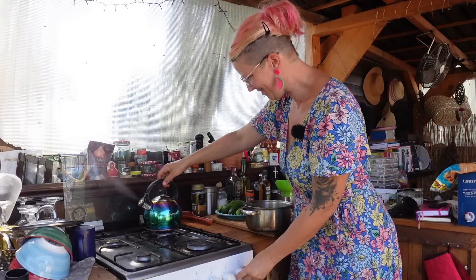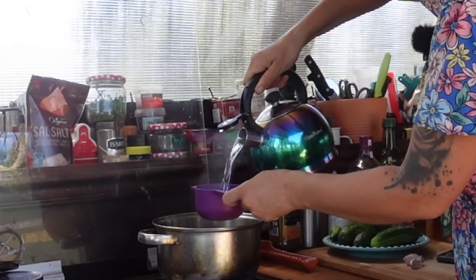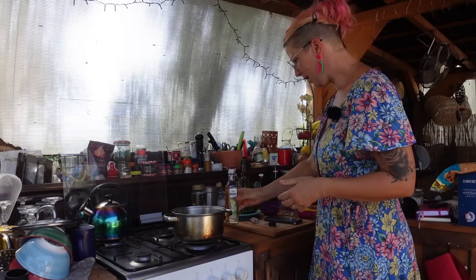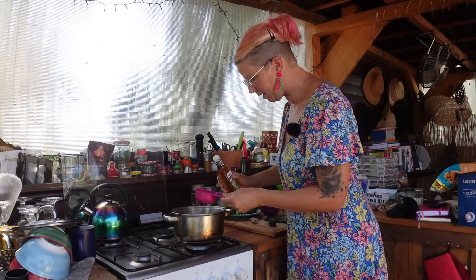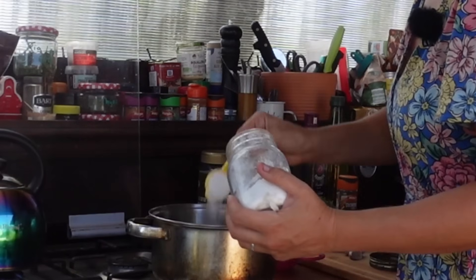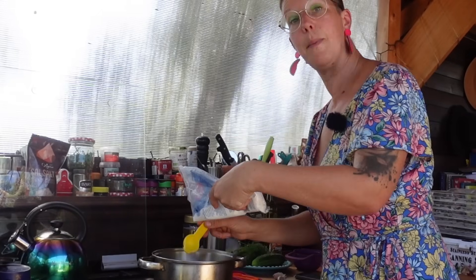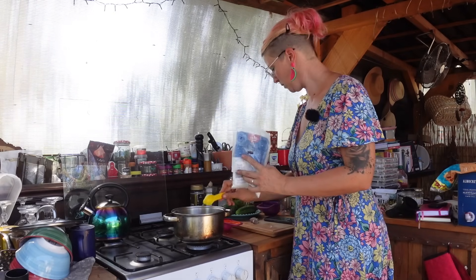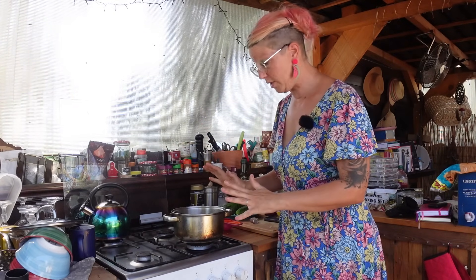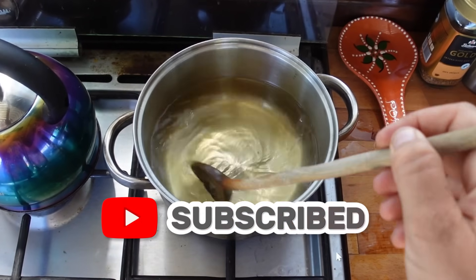Kettle's ready. First ingredient: three cups of water in the saucepan, and three quarters of a cup of white wine vinegar. Then half a cup — three tablespoons of granulated sugar, and two tablespoons of salt — I'm using sea salt. Now bring this to a boil over a medium high heat and then set it aside to cool, which is why I'm doing this bit first. Next is cutting the pickles.